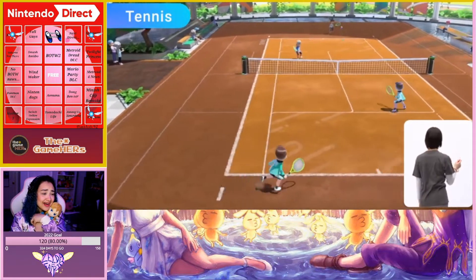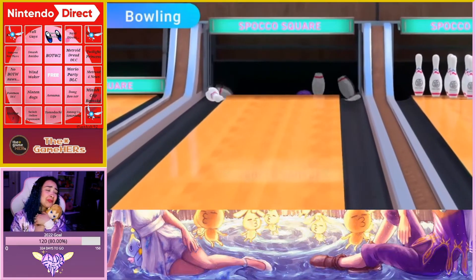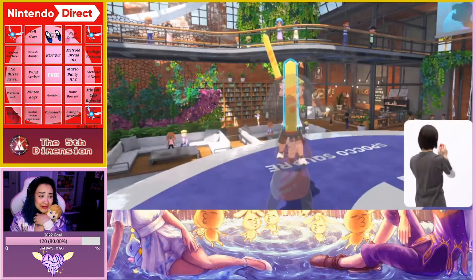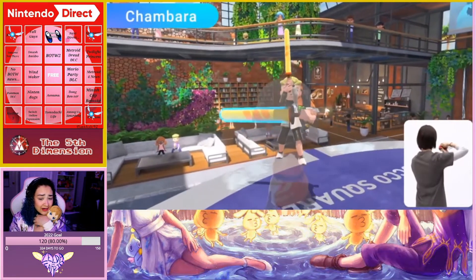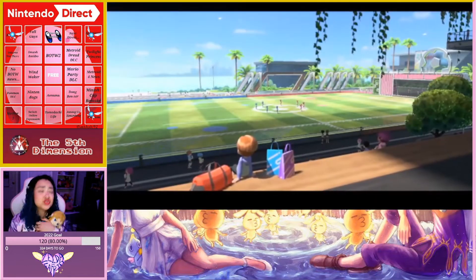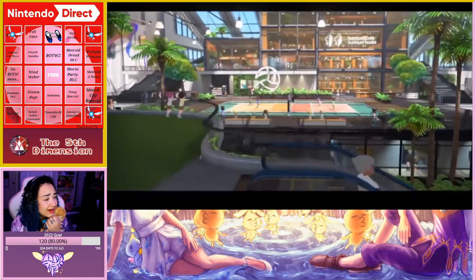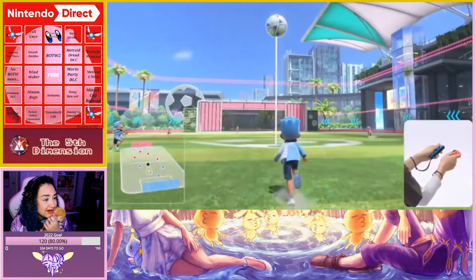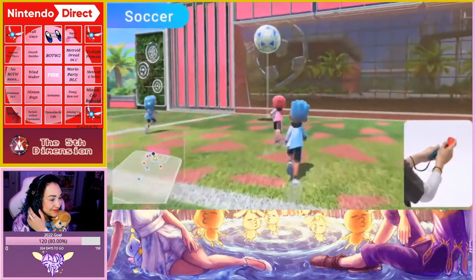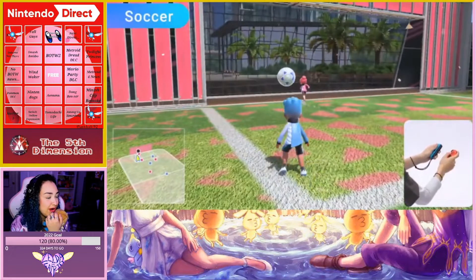Rally by gently swinging the Joy-Con controller at the right time — the nostalgia! It's all about bowling. And new sports are joining the lineup: soccer! I am down for this. Enjoy matches with Joy-Con controllers to shoot and perform diving headers.